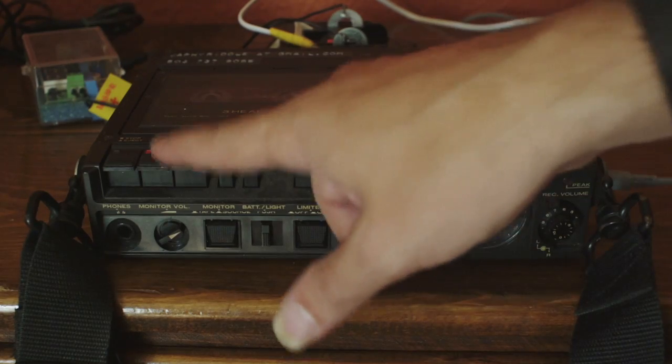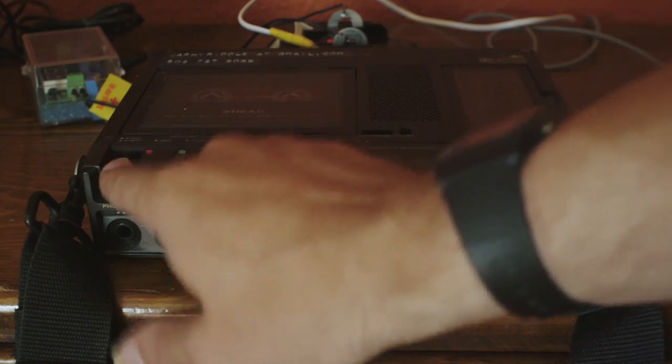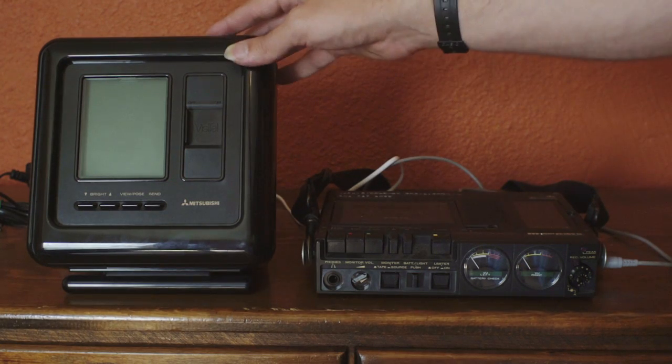However, that information can also just be recorded as audio. So in conjunction with a tape recorder, the Visitel becomes a very low resolution, black and white, very cumbersome still camera. Let's see it in action.